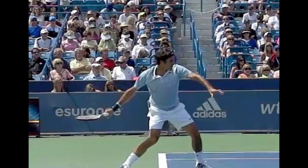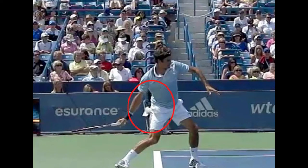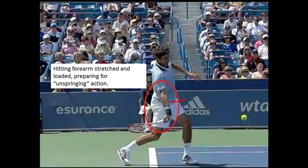As we see Roger load the power pocket, we see him driving his right foot and leg forward and tucking his elbow closer to the body, connecting and integrating the arm with the body. In the last photo in this sequence, we see Roger in a very dynamic position prior to contact. The loading is now in the hitting forearm as well. Roger has set the spring with his body and arm, and he'll now release the spring into contact.